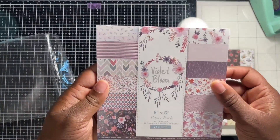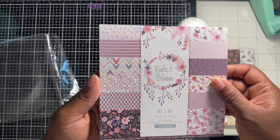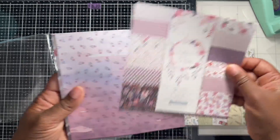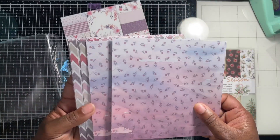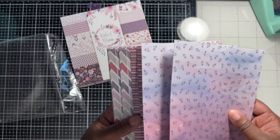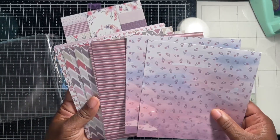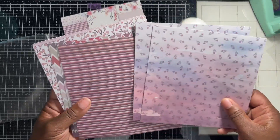These are six by six paper pads, 160 GSM, and honestly these are beautiful. It looks like it comes with 12 designs and two sheets each, which is great. And they're not double-sided, so you don't have to sacrifice one side for the other.